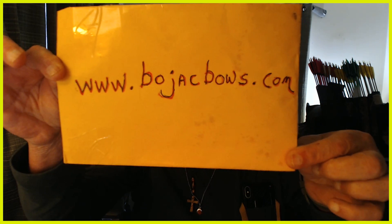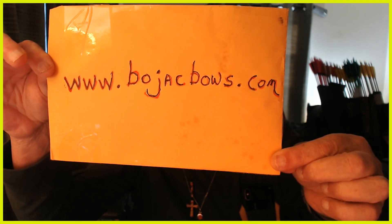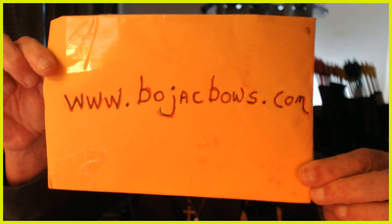What I'm doing today is a sit-down lazy man's review on an archery bow. There's a little bit of a backstory, so hang in here with me. If you have any questions or you don't understand me, just go to www.bojackbows.com — that URL right there. I'll try to remember to put it in the description below the video.